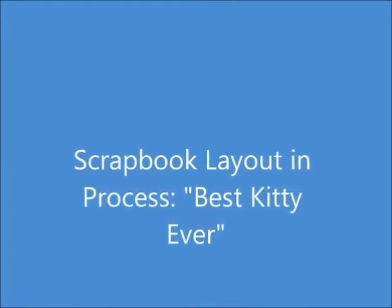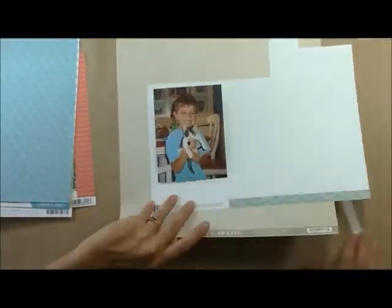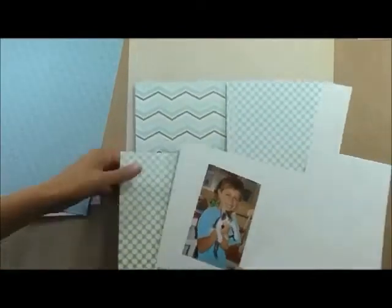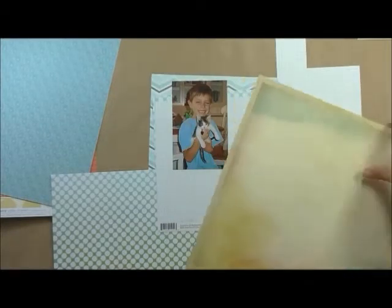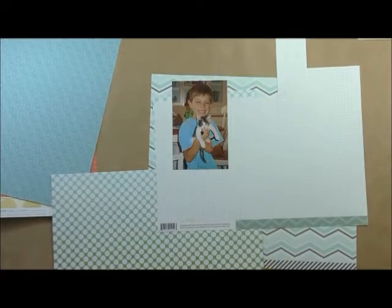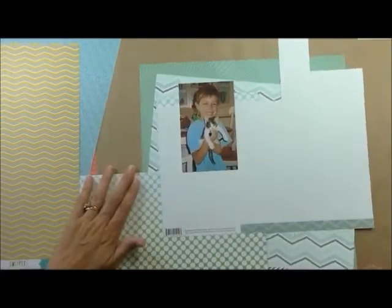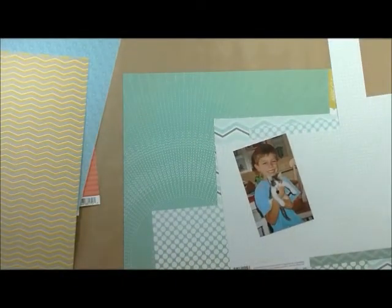Hi, this is Tracy. I have a layout to share with you in process called Best Kitty Ever. I'm looking through papers trying to figure out the background. I originally was going to go with a sky blue to match my son's shirt, but I veered off and ended up with more of an aqua sea green with blue intermixed. I just thought it would be more blue, but it's more of a sea green in the end.